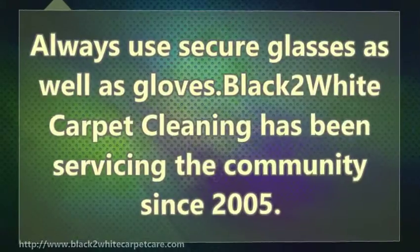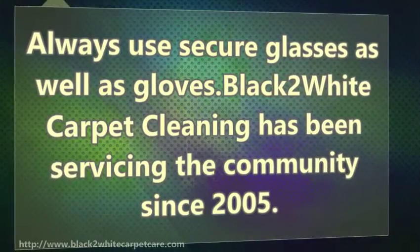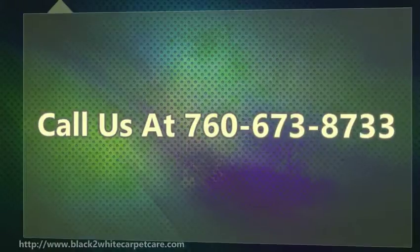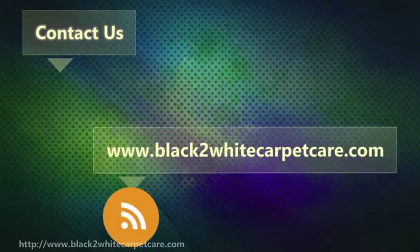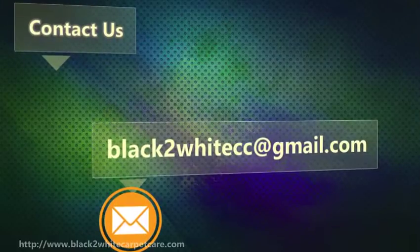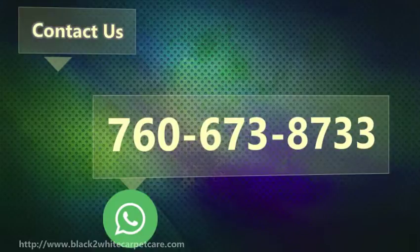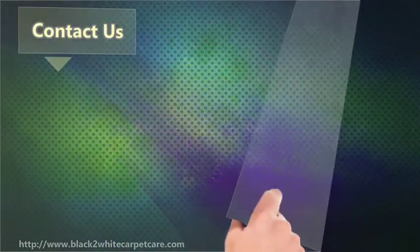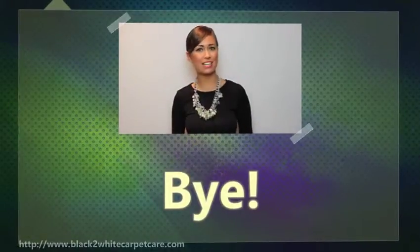Always use safety glasses as well as gloves. Black 2 White Carpet Cleaning has been servicing the community since 2005. Call us at 673-8733. I hope you found it useful. For more information, please follow the link in the description.